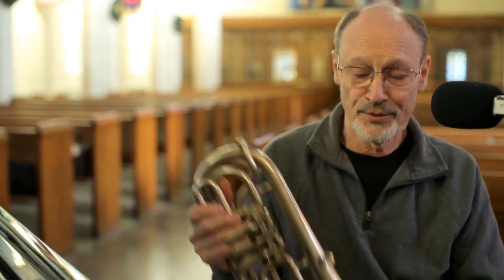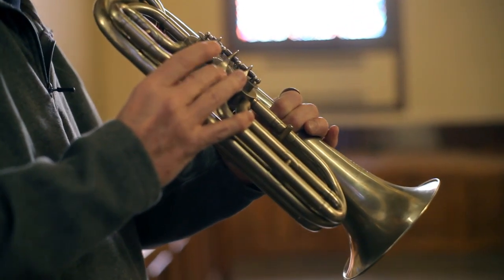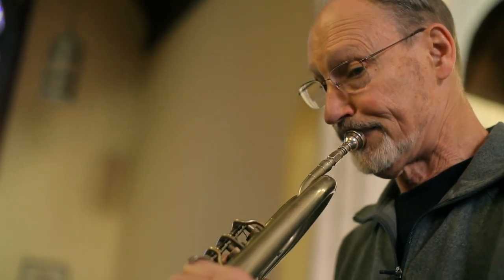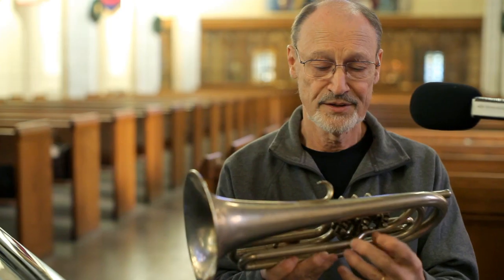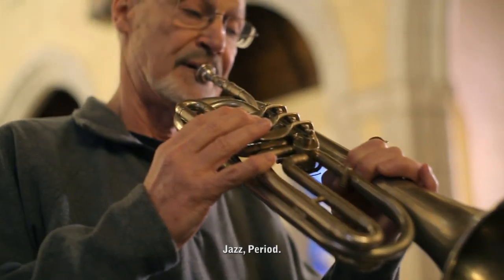I'm holding a Boston Musical Instrument — a manufacturer, they were called. This is a very unusual instrument. Most of the E-flat, which we would call alto horns, were upright — the bell was upright. This is a bell-front instrument, so maybe it would be more likely called an alto trumpet. It's a very nice playing instrument, however — a beautiful instrument.